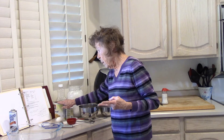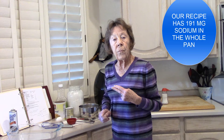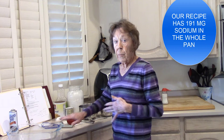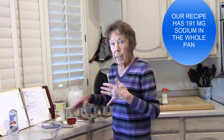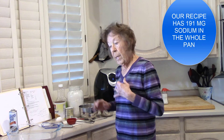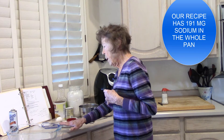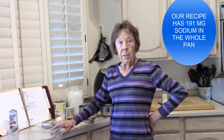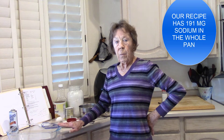If you use the recipe that calls for two egg whites, there's more sodium in the whites than in the yolk — it comes up to 2,448 milligrams in your cornbread before you do anything else. By the time we get finished with our cornbread, there's going to be 191 milligrams in the whole pan.